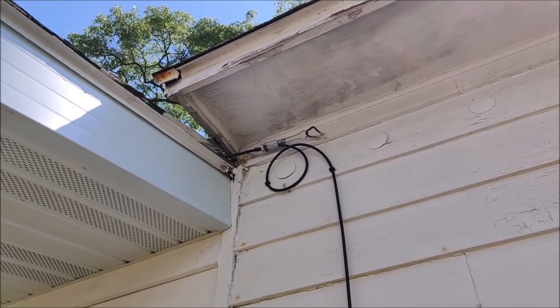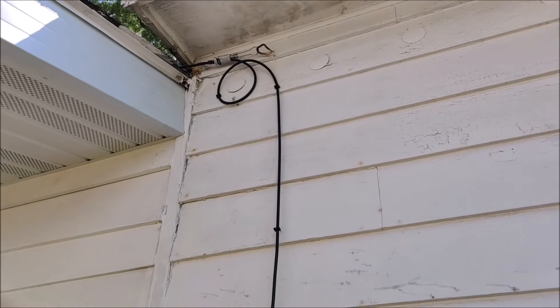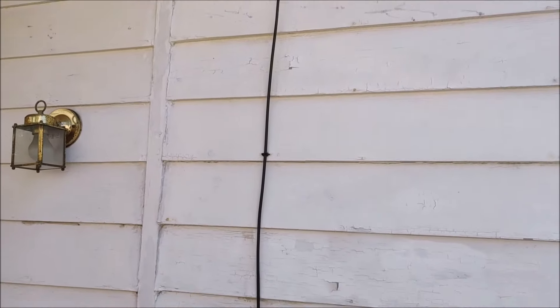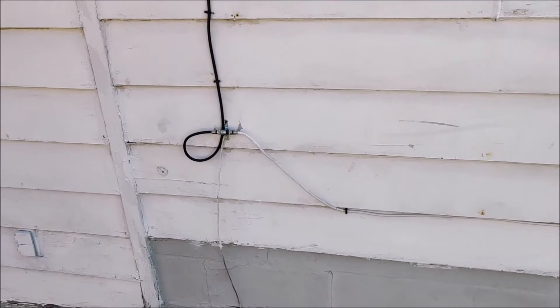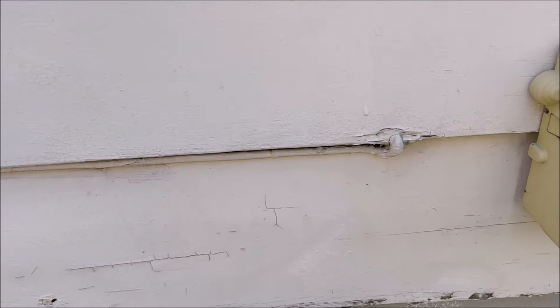If you're having trouble trying to find exactly where to hook in your internet modem, it might help to go outside of your house and find exactly where the cable is entering in. This is a cable line that's coming over to my home from the utility pole. It runs down the wall and then eventually it enters into the basement.